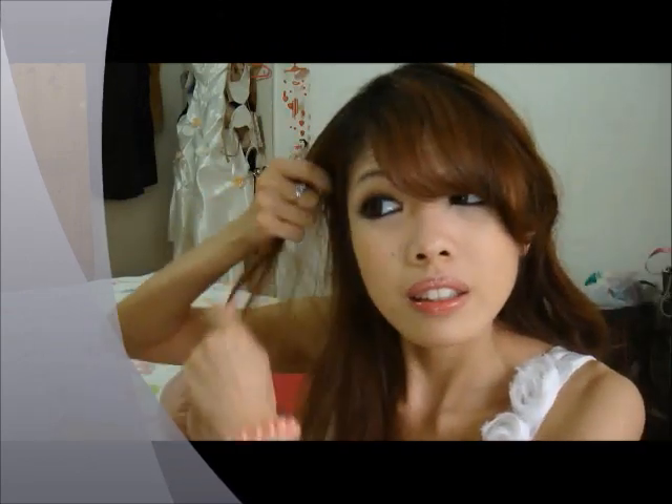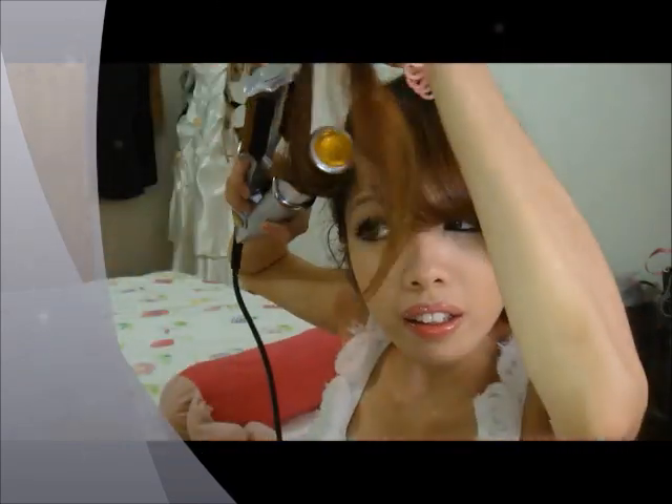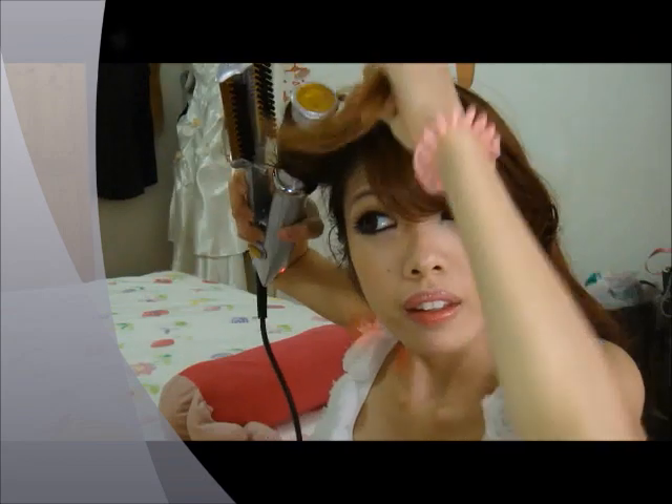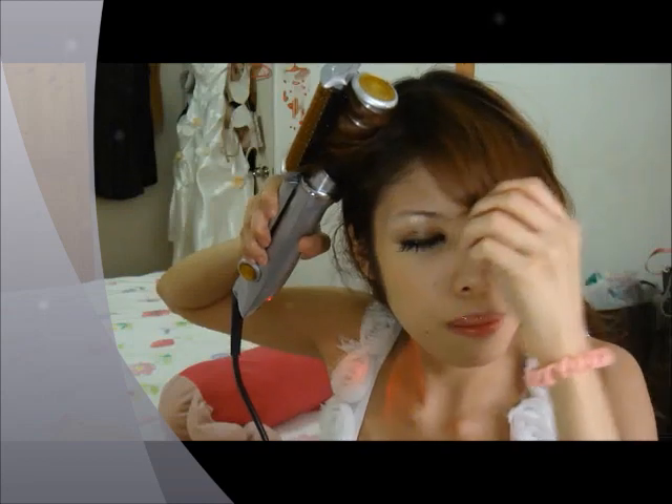That's basically how to volumise my bangs. So if I want to curl my hair, what I'll do is take a portion of your hair and curl it this way. Close it and just wait a couple seconds — the longer you wait, the curlier it gets.